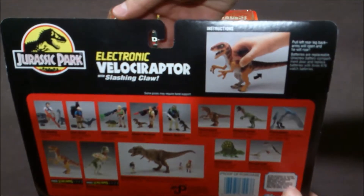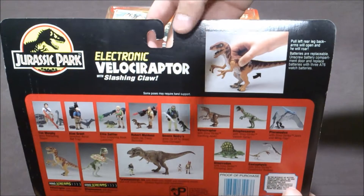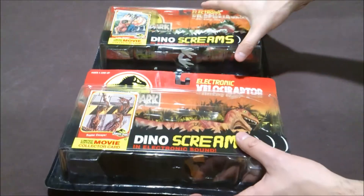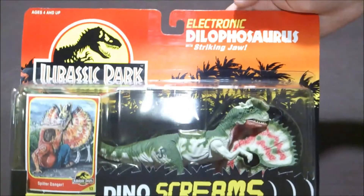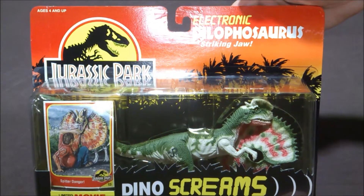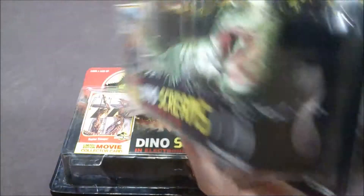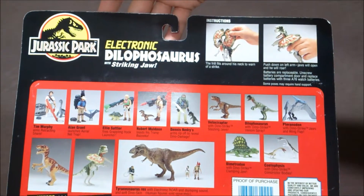Let's have a look at the back of the package — you can see there's a picture here, actually the color is slightly different. And you've got the other one, the Dilophosaurus with Striking Joe. It's a very nice figure, and here's the back of the package.